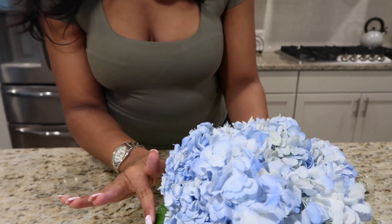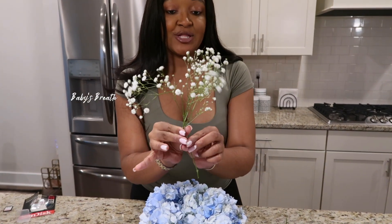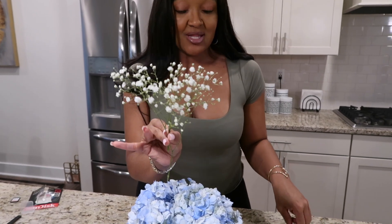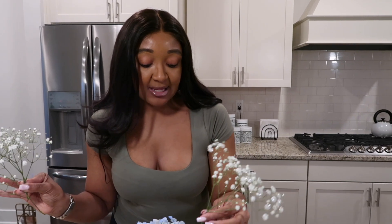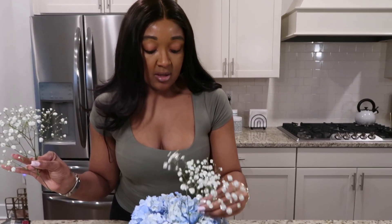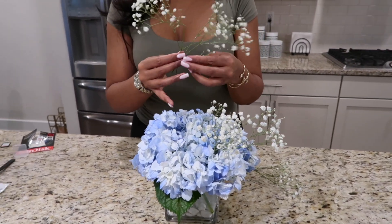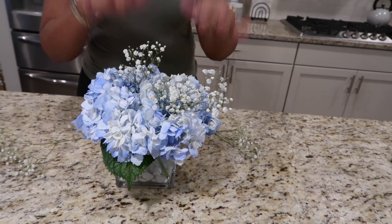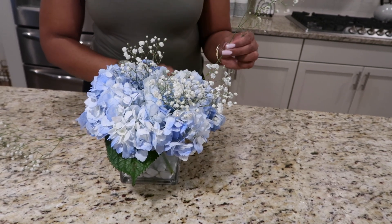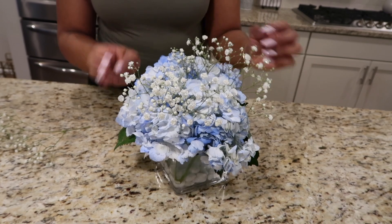This last piece I literally just slid into this corner right here. Now, to add our final touch to this arrangement which we made all by ourselves, we are going to add baby's breath — it's shimmery baby's breath, which I really like to add that touch of glam. We're just going to randomly add it into the arrangement; we did pre-cut it to the appropriate height for the vase. Just push it down — don't be scared, just push it down lightly.